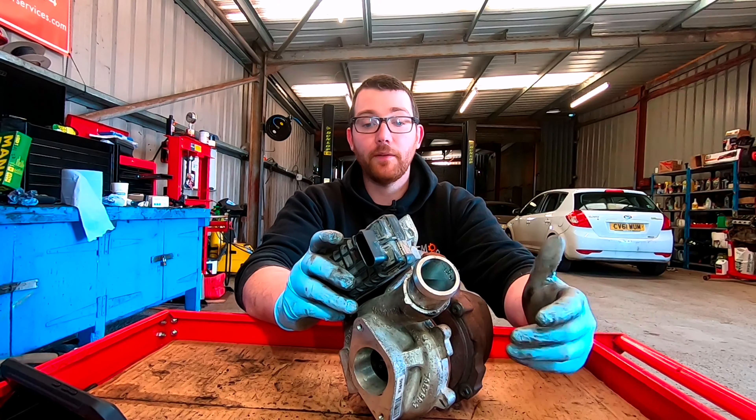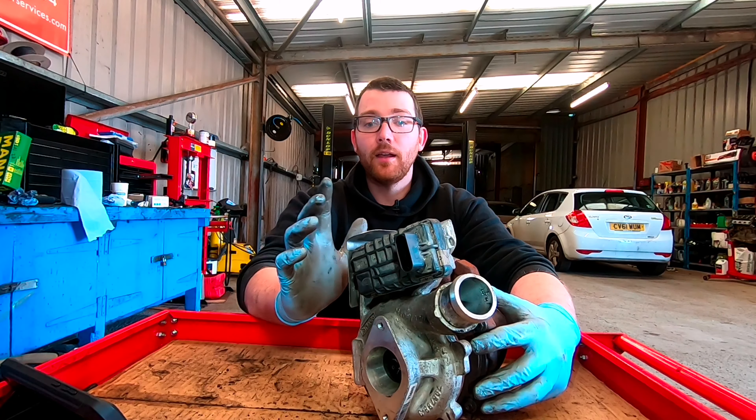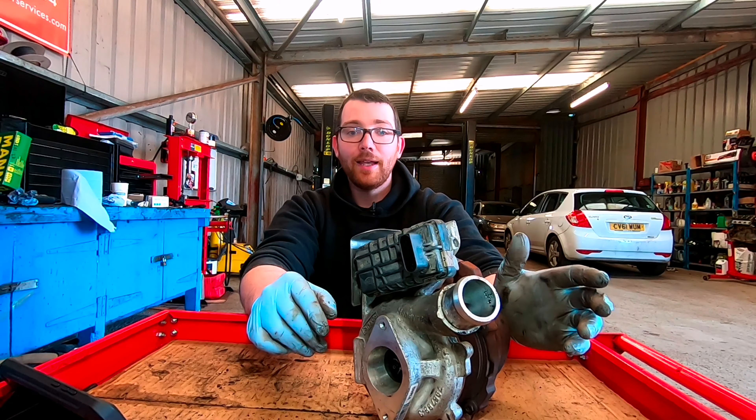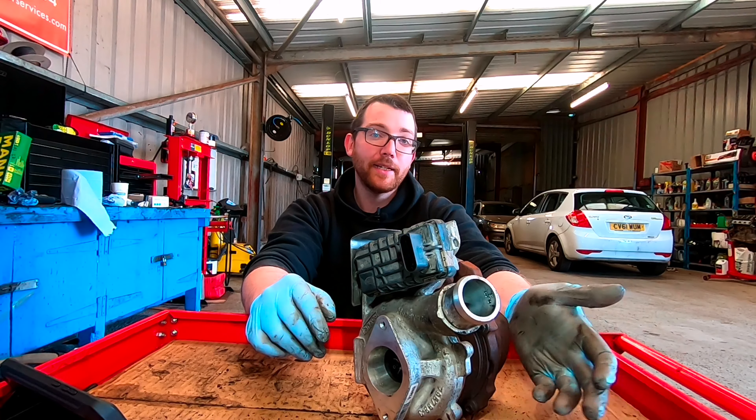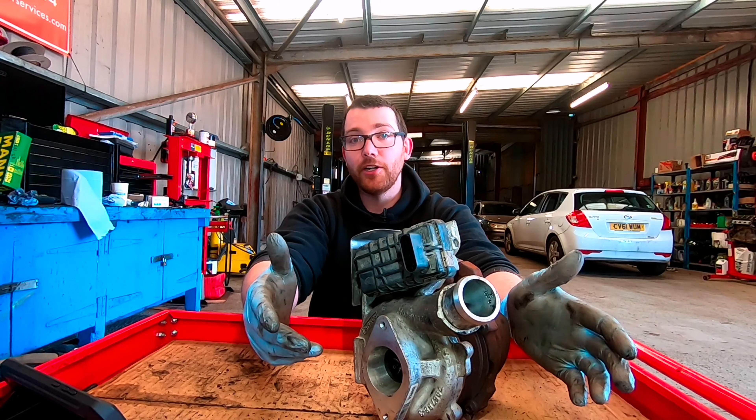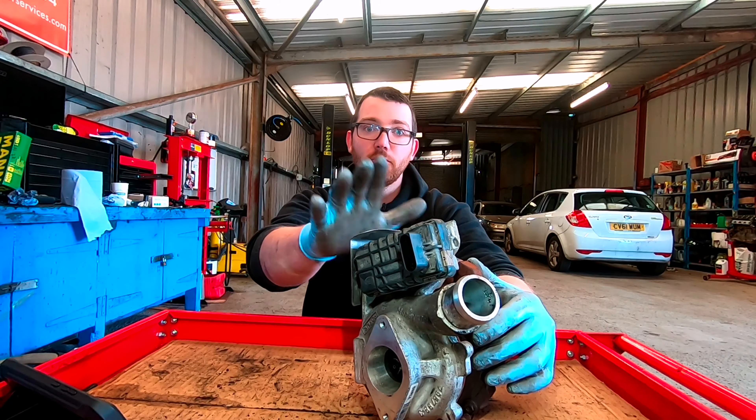Another problem could be if you're still not boosting but you've checked these and they're fine — it could be an issue with the wastegate. On this one it's electronic, but most cars have a vacuum-controlled wastegate. You could have a vacuum leak which doesn't allow it to boost properly, or you could have a leak anywhere in your intake system. Remember, boost issues aren't only caused by the turbo itself — the wastegate, the EGR valve, or even a blocked DPF can sometimes cause enough back pressure to give you boost issues. So it doesn't always have to be the turbo; there are other factors as well.